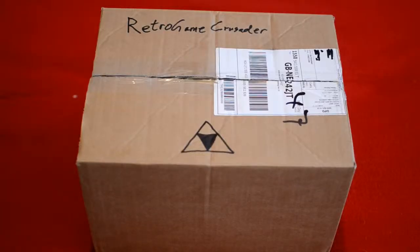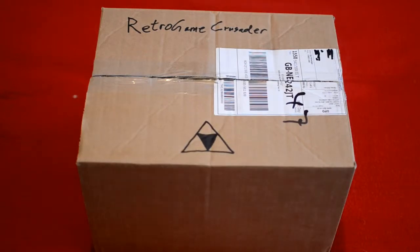Alright everyone, this is Kev the Retro Game Crusader and this is an unboxing of something very, very special. I've saved two months for this — I had to sell another 3DS, the Fire Emblem one, which I wasn't too attached to, but this is very special for me and this is a kick-ass unboxing.